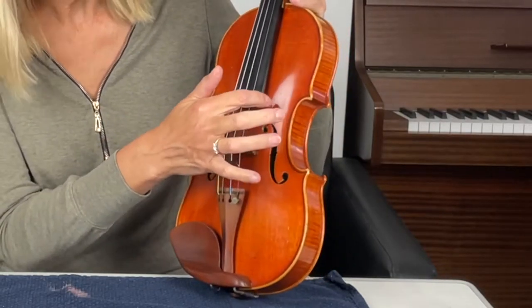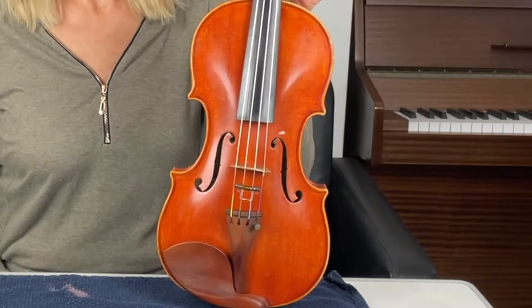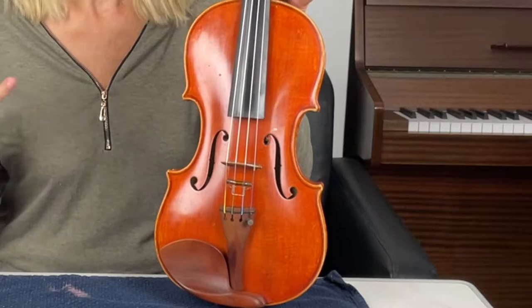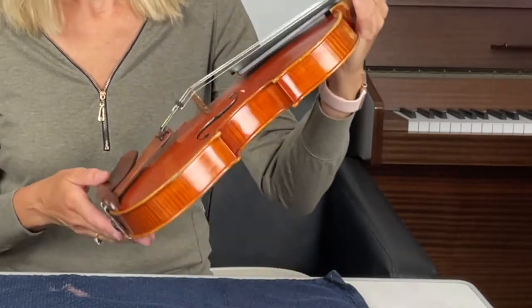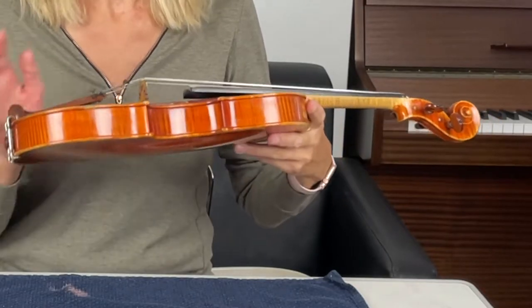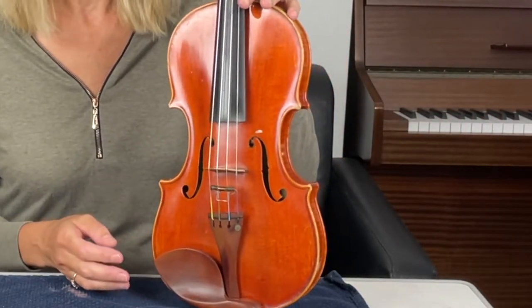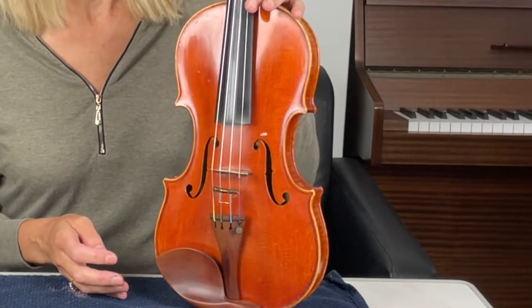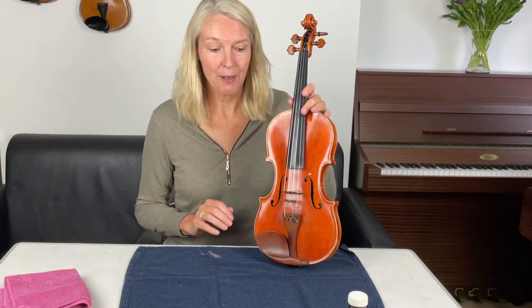My violin also unfortunately has had a couple of splashes with some hand sanitizer. I've been using a lot of hand sanitizer during my normal teaching routine, and I've spilled some on it. I'm going to try today to see if I can get it off. I don't expect that it will rub off, but who knows — just a little bit of a warning that things might happen.